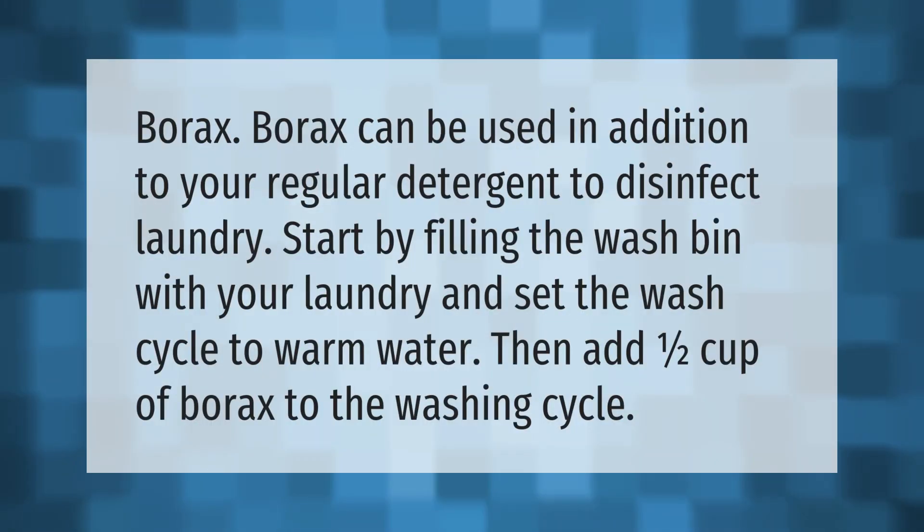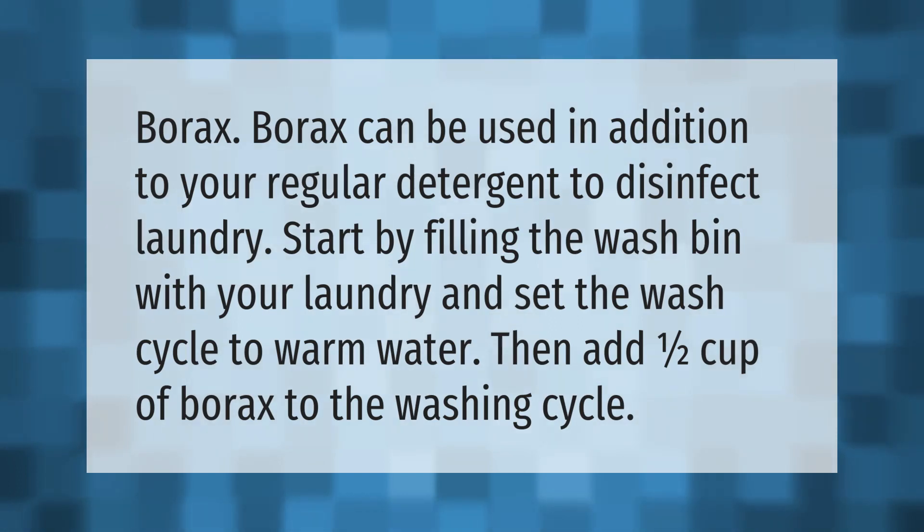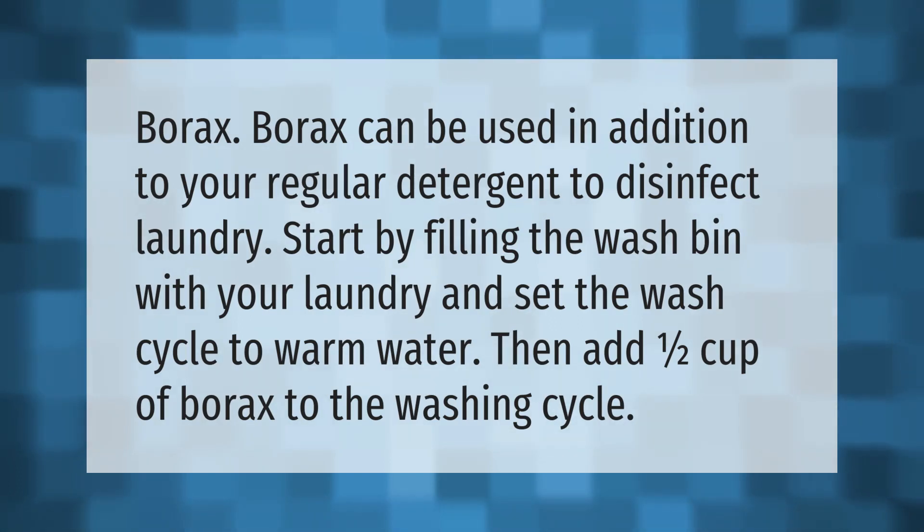Borax can be used in addition to your regular detergent to disinfect laundry. Start by filling the wash bin with your laundry and set the wash cycle to warm water, then add one half cup of borax to the washing cycle.